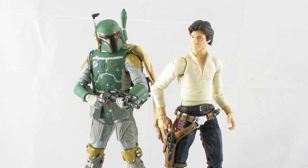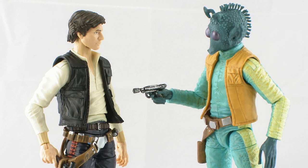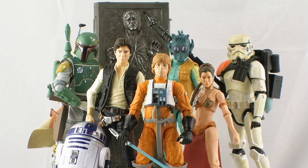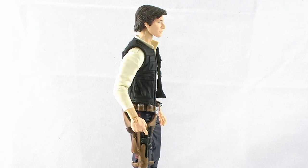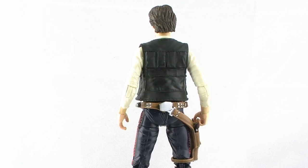So there you go, guys — a look at the brand new 6-inch Han Solo from the Star Wars Black Series. Overall, this is a very nicely done action figure. The likeness may not be as good as it could be, but everything else I really love — great paint deco, amazing accessories, and an incredible range of articulation. I'm still pretty smitten by this lineup, and Han Solo is a great way to continue things in Series 2. The 6-inch Black Series Han Solo and Series 2 are showing up at online stores right now such as BigBadToyStore.com. So happy hunting, and until next time.